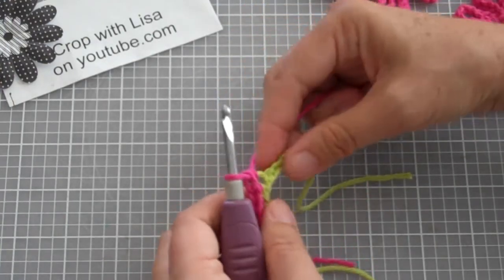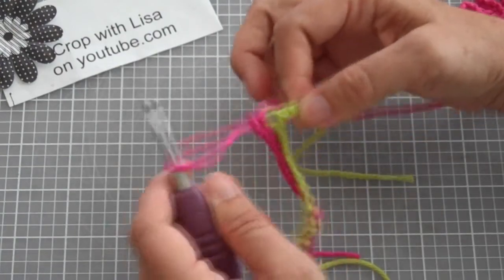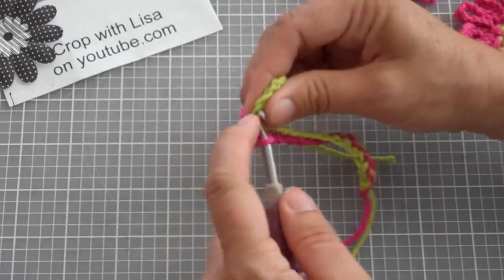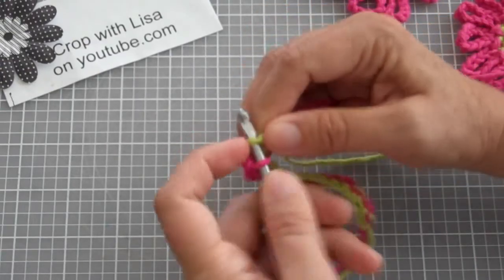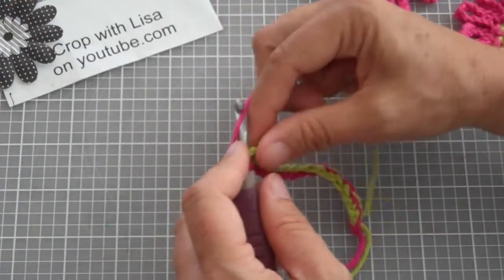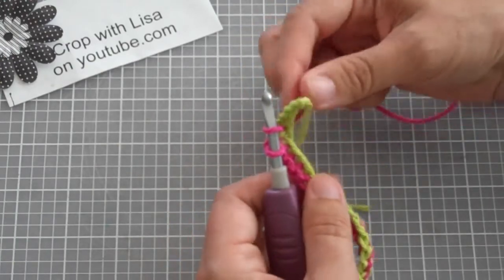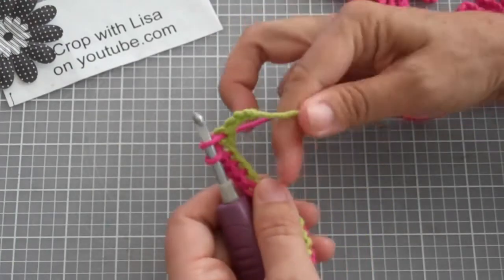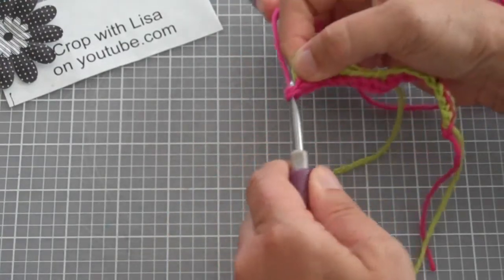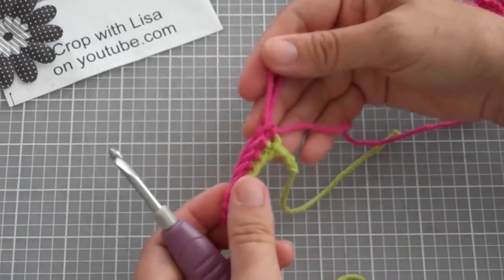And those are the two steps for a single crochet. So let me do it one more time. You start with just the yarn on your hook. You're going to go through your base stitch. You're going to add just a layer of yarn in the back, and go through your back loop only, leaving two loops on your hook. Now to finish this up, you're going to put more yarn on your hook and go through both of the loops at once. And that makes a single crochet.